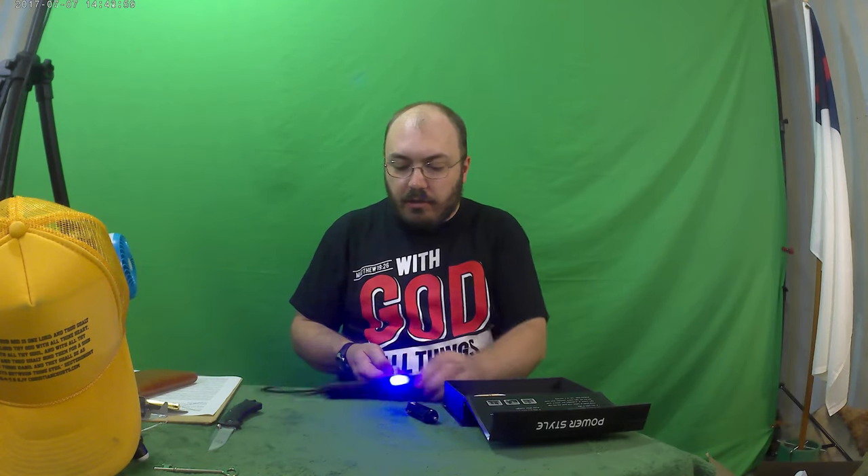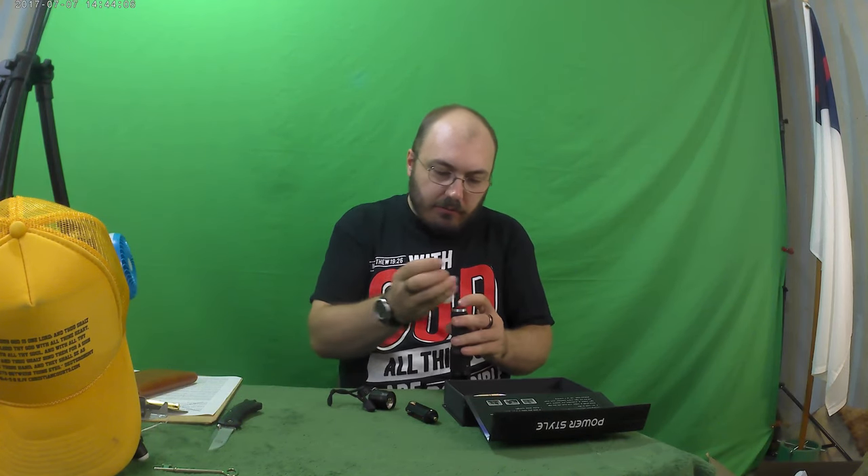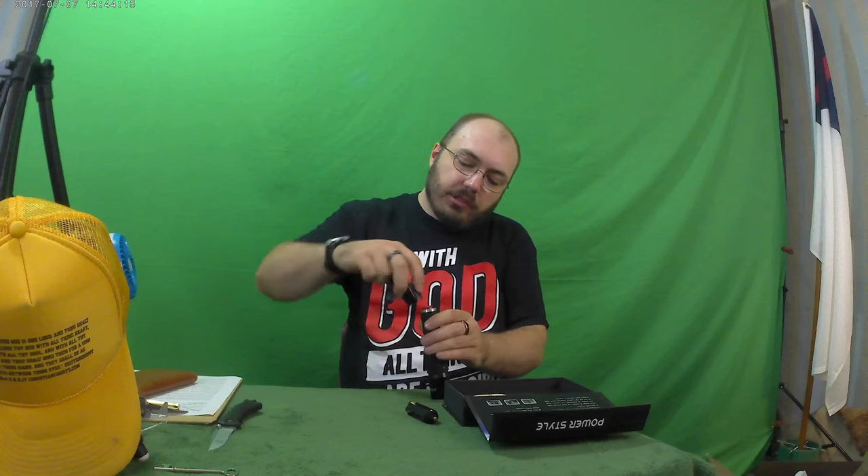I also forgot to put this cylinder in there. Let's turn it off real quick. So when you put these lithium batteries in, you're supposed to put the little plastic cylinder around them to keep them from moving around in there and that sort of thing. So again, very good light.